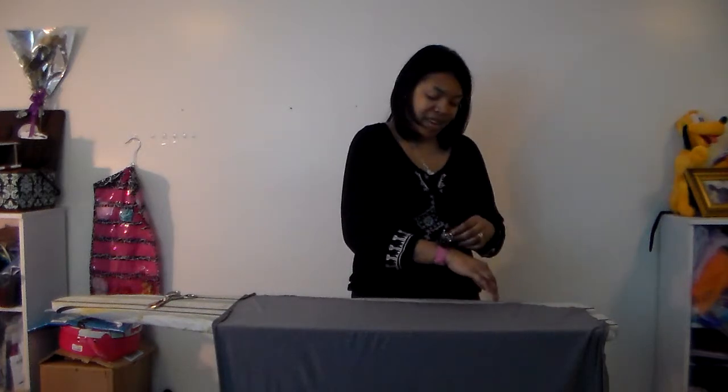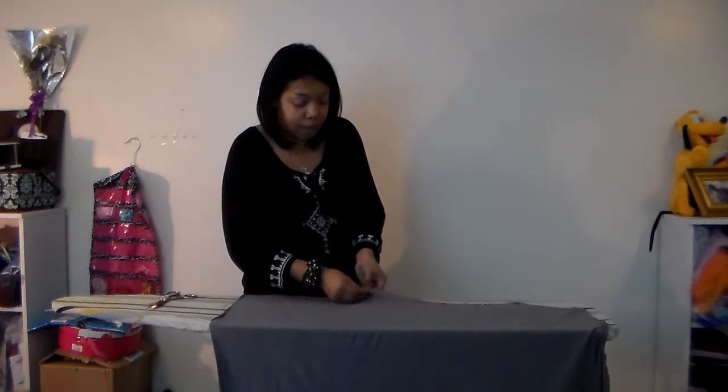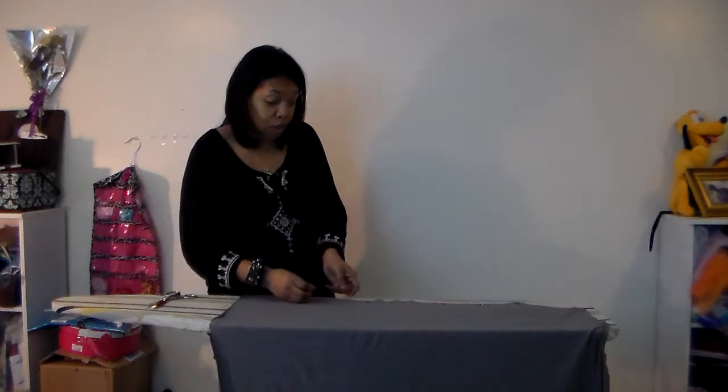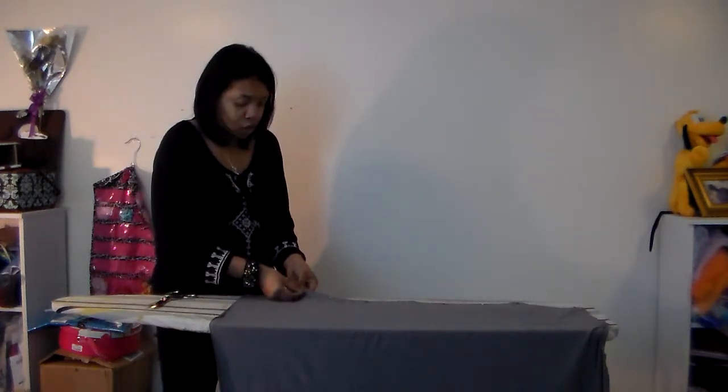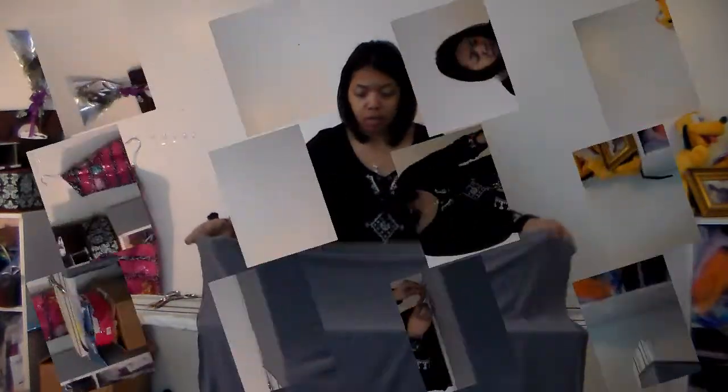You're just going to sew this little shoulder piece here. You're going to leave your sleeve openings out, obviously, and then you're going to pin along both sides. If at any point you don't understand what I'm doing, please don't hesitate to ask me questions — you can ask on my Twitter, Google Plus, or in the comments below. Now that I have one side pinned, I'm going to flip this over and pin the other side. This can be very versatile — I'm not going to create a waist for this because I'm going to use accessories I already have, like a big belt around the center.